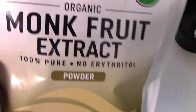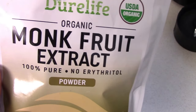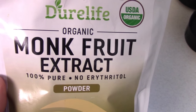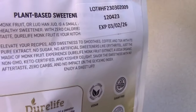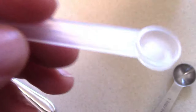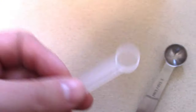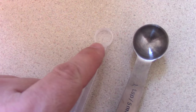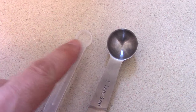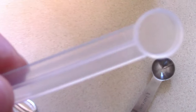You've probably had monk fruit before, but I really like this brand — it's very pure. It goes a long way: there are 450 servings in this, which is crazy. One serving size is an eighth of a teaspoon, and they include a little scoop. That one-eighth teaspoon is equivalent to one teaspoon of sugar.